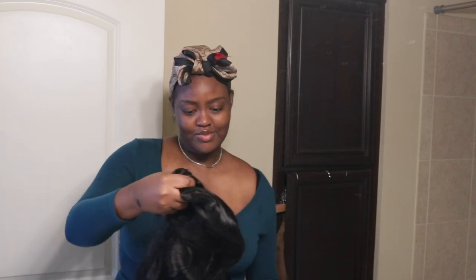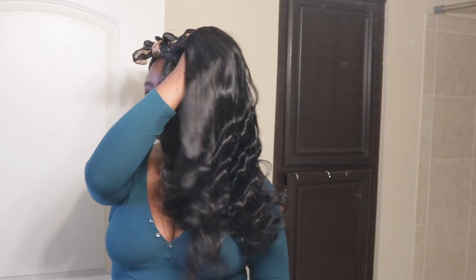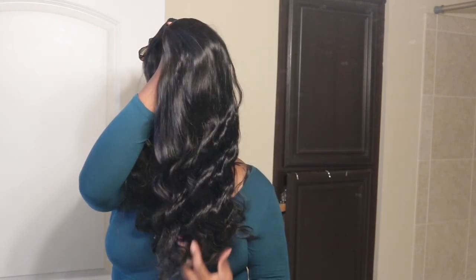Thank you so much to AliPro for sponsoring today's video. I got 22 inches of body wave — if I'm wrong I will link it down below — 22 inches, 180 density, and it's a V-part wig. This is how it's looking fresh out of the pack, so pretty.